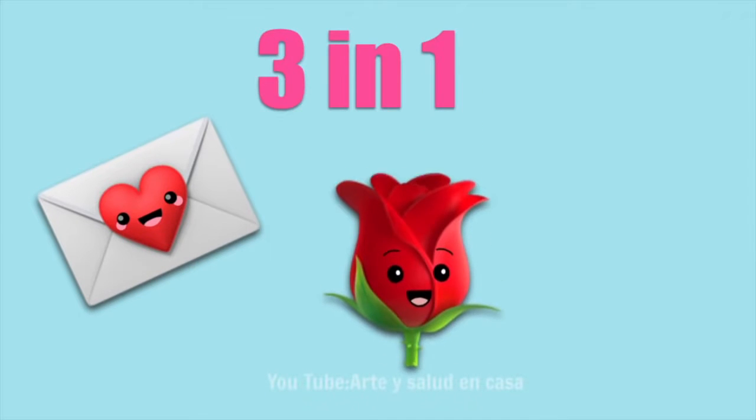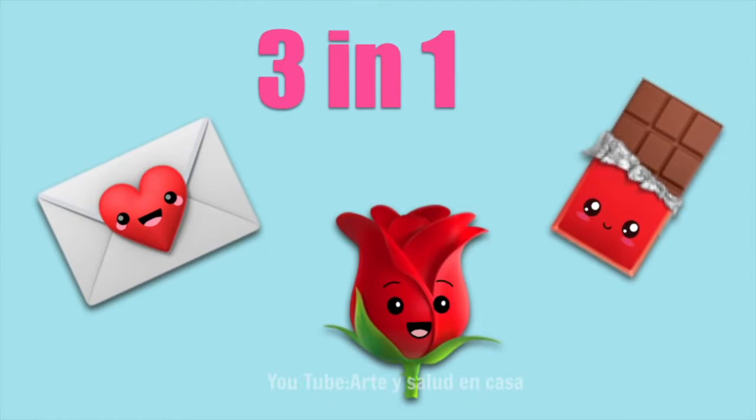Hey guys, welcome back to my channel. This craft is 3-in-1 because it has letters, flowers, and chocolates.